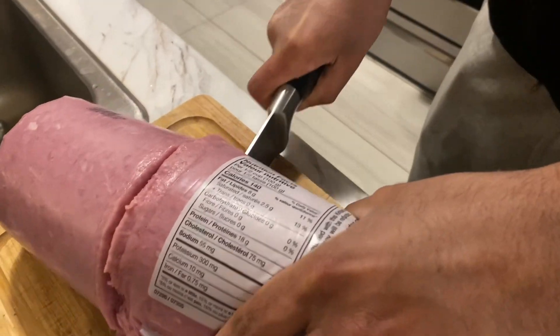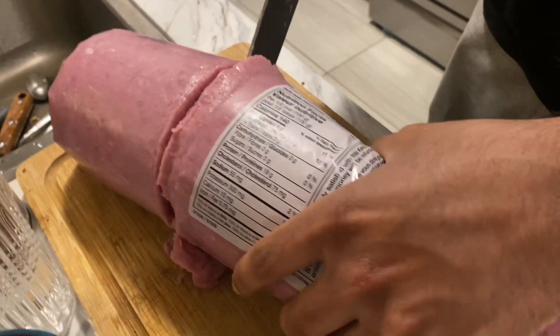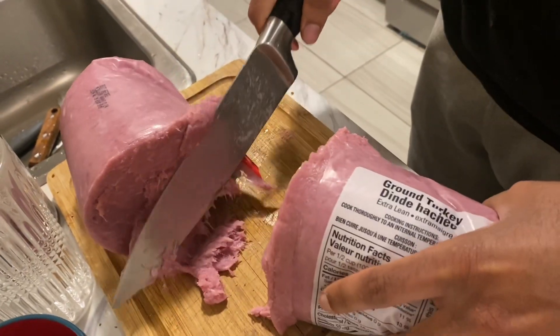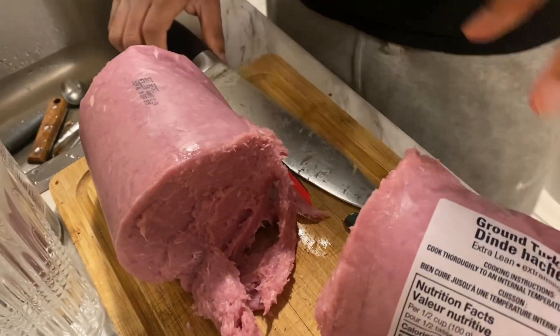Is this the whole packet? Yes, I cut it. Oh, this is made of turkey keema. See this keema — oh my god, look at this!